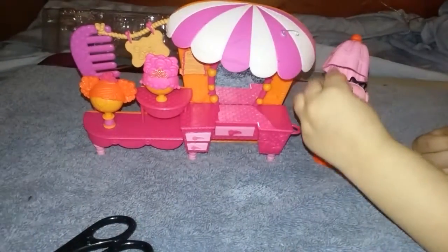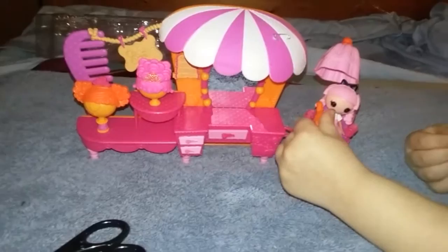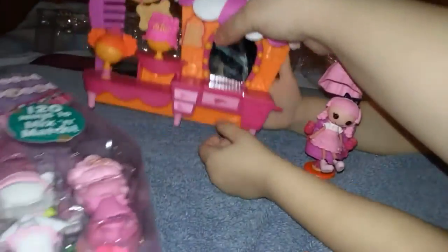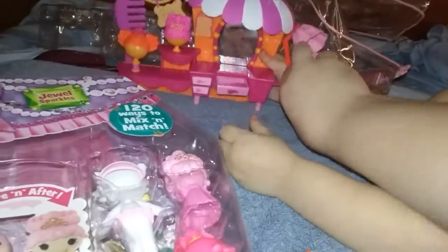I got this other thing open. So here's just the case that we can store our Lala Lucy's in. And here's the set, so let's move this back and get this opened.